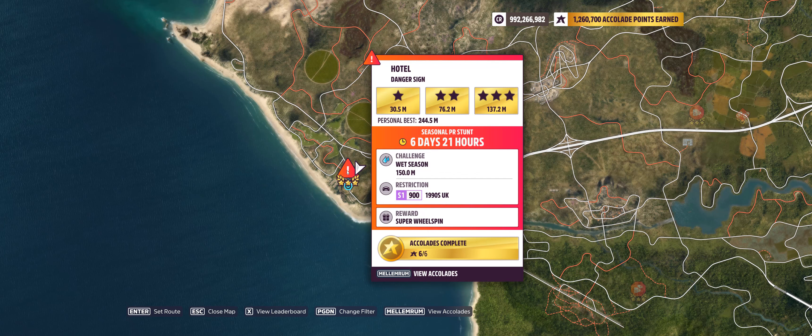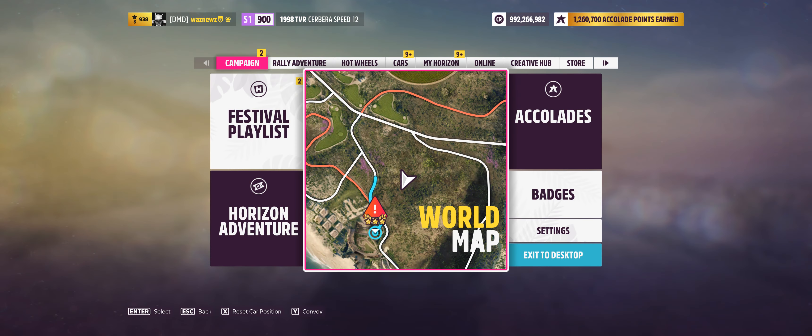Hey guys, welcome to the Series 39 summer PR stunt — hotel danger sign — where you have to hit 150 meters in an S1900 car, a 1990s UK car. Let's try that.